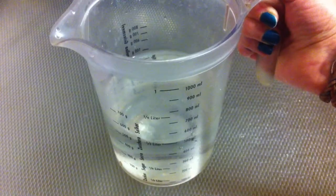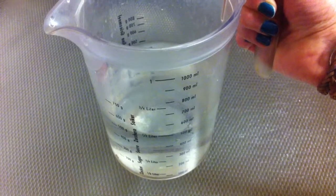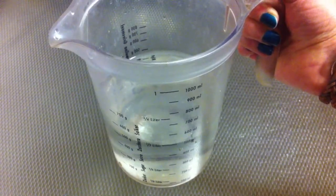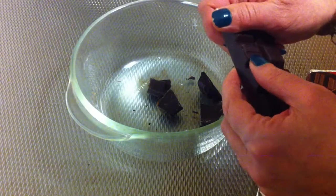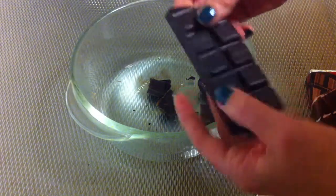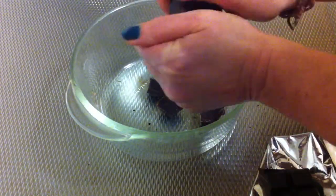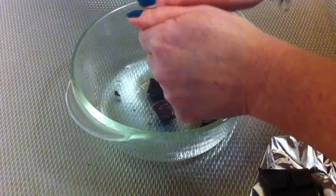The first step: get 500 ml of water and bring it to boil in a small pan. While the water is boiling, I'm breaking 150 grams of pure chocolate into small pieces and putting it into this bowl here.